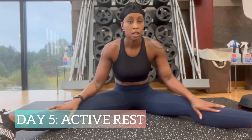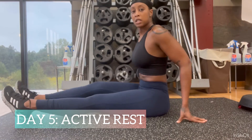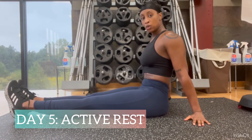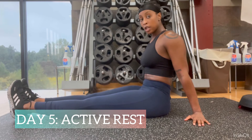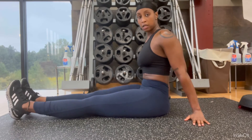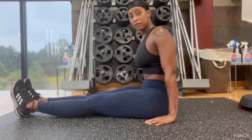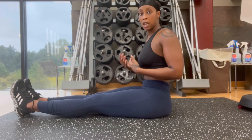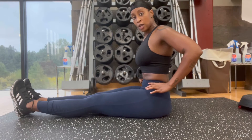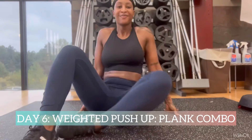Day five is an active rest day — you won't be in plank position at all. What you're going to do is core activation wherever you are: in the car, at work. On an hourly basis, activate your core by bringing your navel into your spine and actively sucking in for as long as you can, even while holding a conversation. It's for muscular strength and endurance and will help you when you have to plank for three minutes.